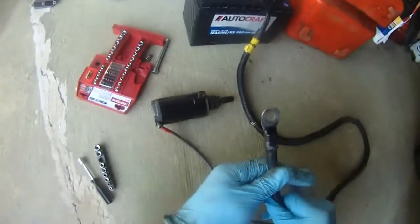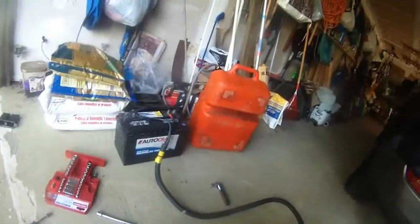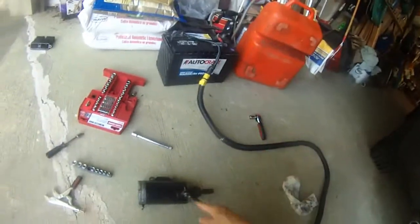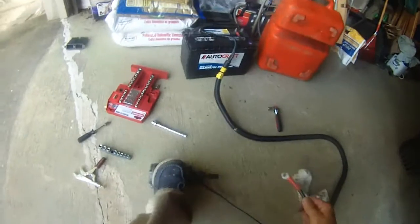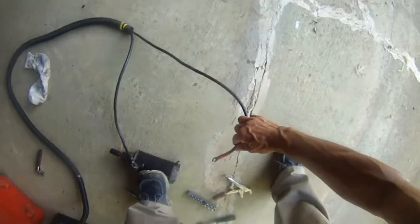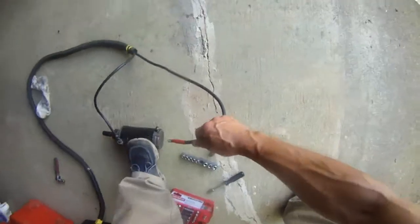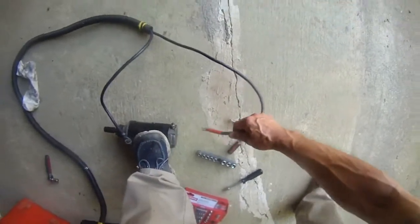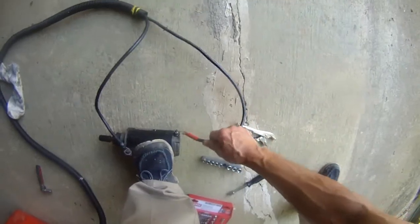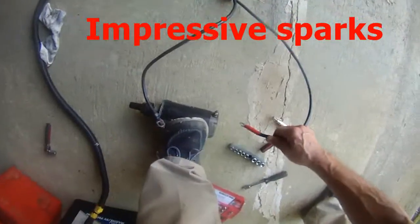Not sure what's going on here. I have the positive here and the negative to the body of the motor, so I'm going to tap the motor now because it will spin. Yeah, see it's spinning — starting motor spinning.